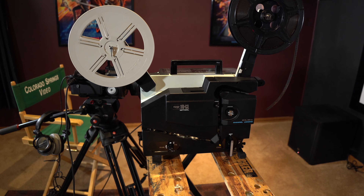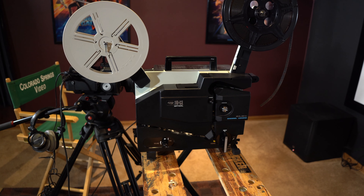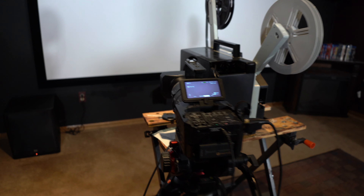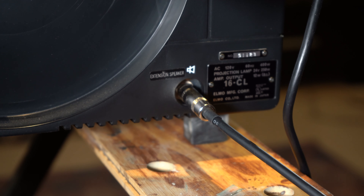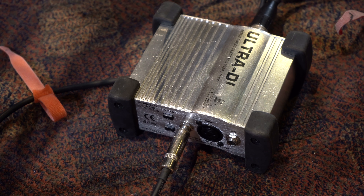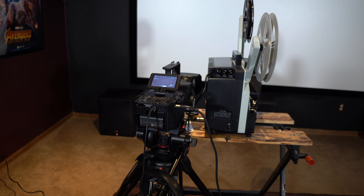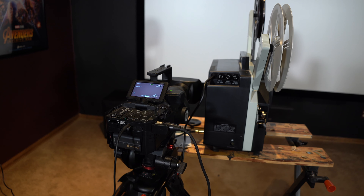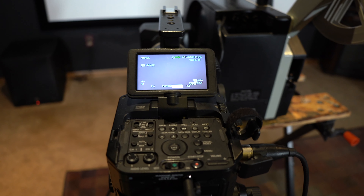Here I have an Elmo 16mm sound projector, and I have one of my Sony cameras that shoots some 35mm film look right beside it. I have the audio coming out of the speaker jack of the Elmo into this Ultra DI, and then out into my camera. The reason I do that is to decrease the audio levels, and it makes for much cleaner sound. On the back of the camera, the settings are 1080, 24p, shutter speed of 24, lighting set for sunlight, and the ISO is at 1600.